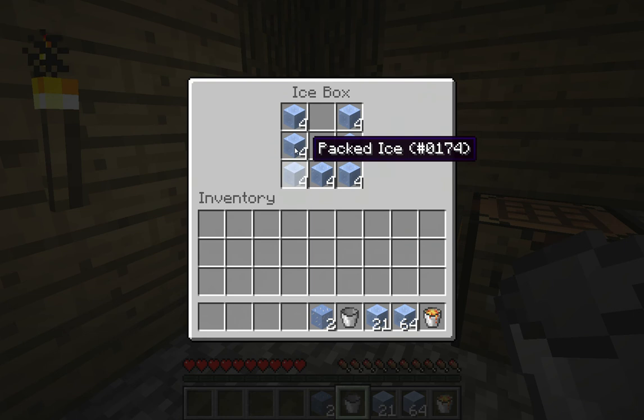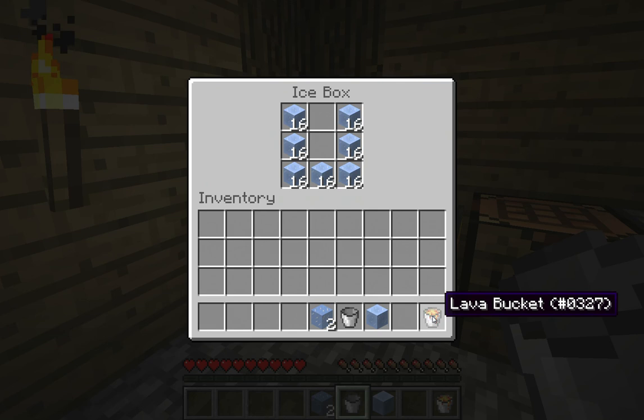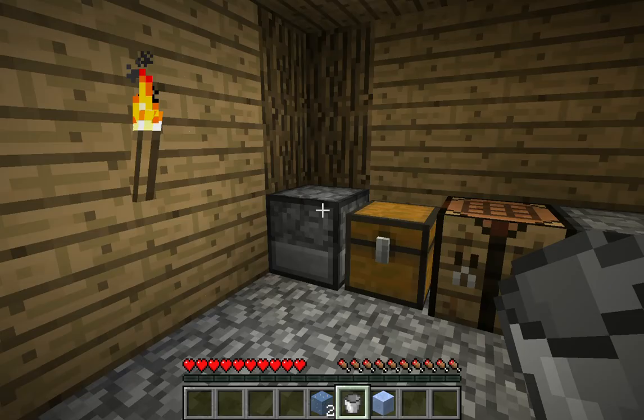All the ice is still here, but of course if you're doing this in survival you have to gather all that packed ice, which is difficult to find a lot of times. Now I'm going to put in all of our ice except for one — that's going to give us 16 on most of the sides — and then we're going to put a lava bucket in here. Since we have more ice now, it's going to turn it into obsidian.